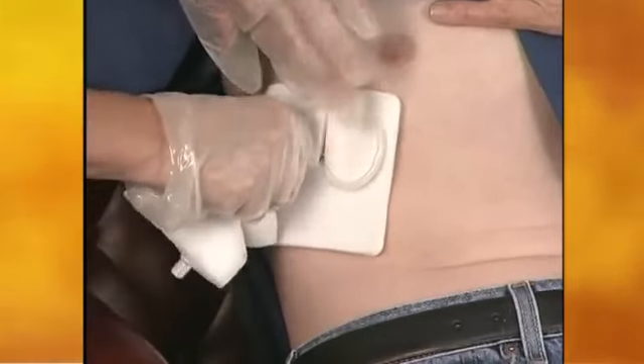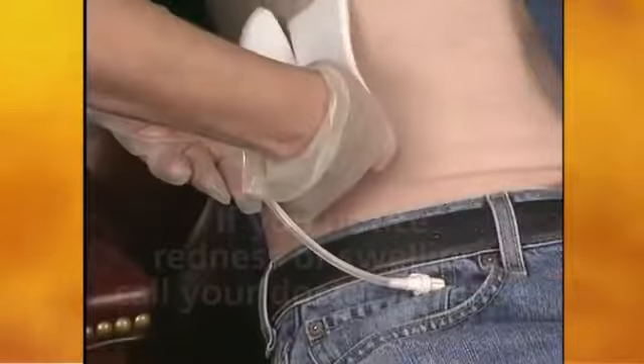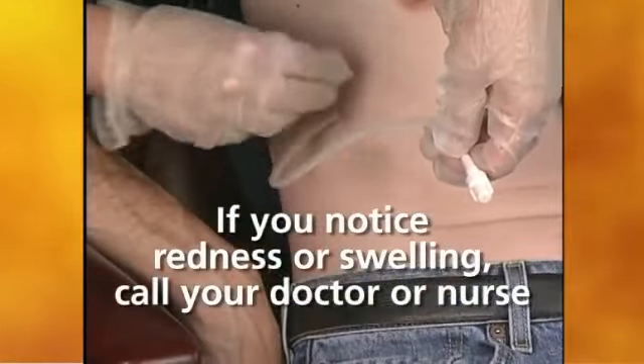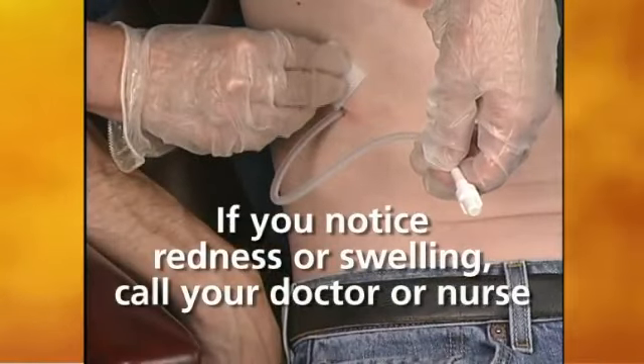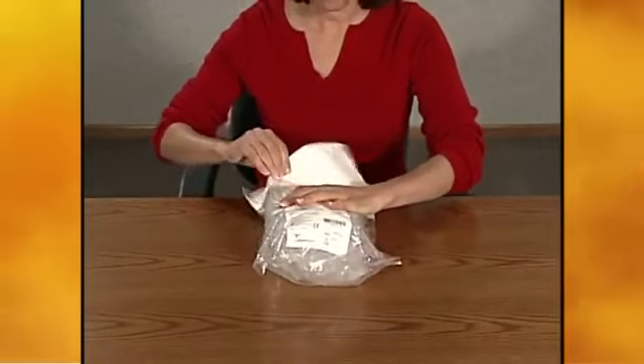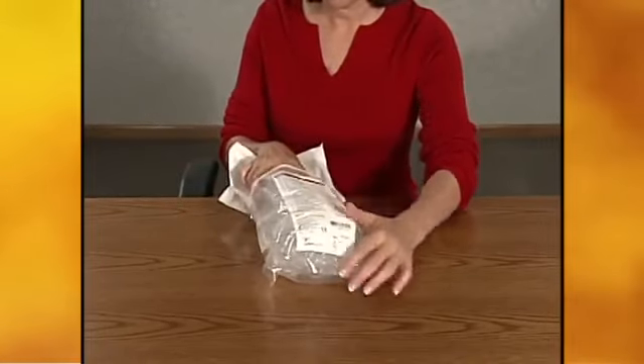Inspect the area for redness and swelling at the catheter insertion site. If there is any redness or swelling around the catheter, finish this drainage and have the patient contact their doctor or nurse. Open the drainage kit bag and remove all of the items from inside.